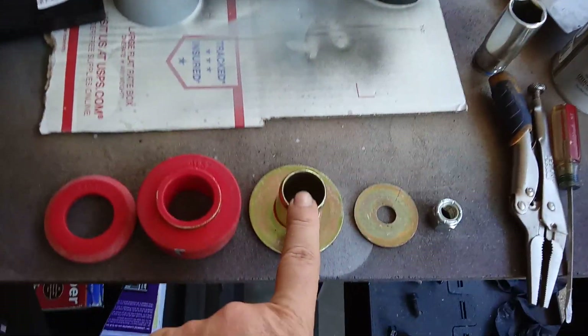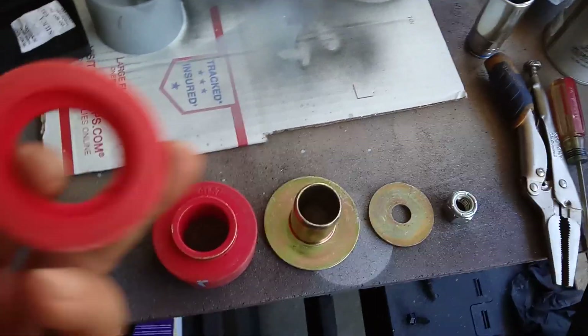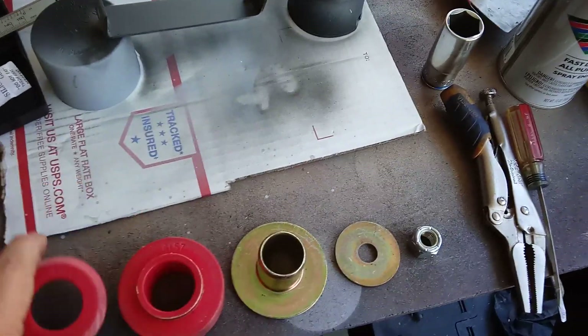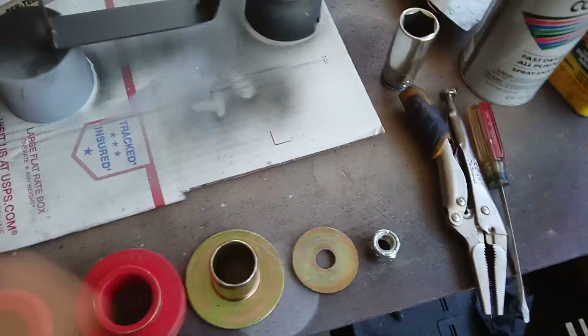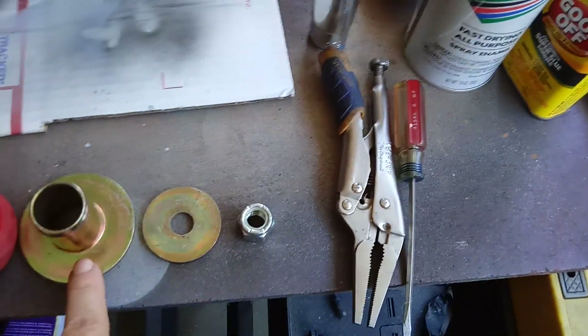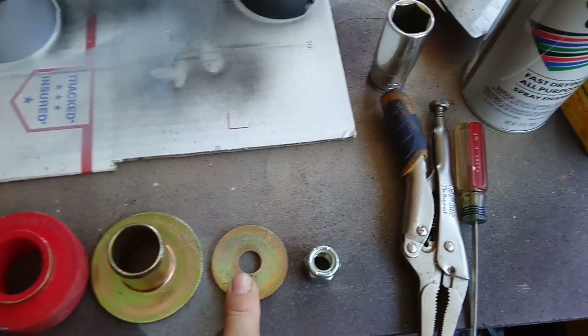...4157 washer sleeve, small washer, and nylock nut. How this goes: the recess will meet with this one, and this one will go through both of them. Then this washer meets with this washer from the frame side.